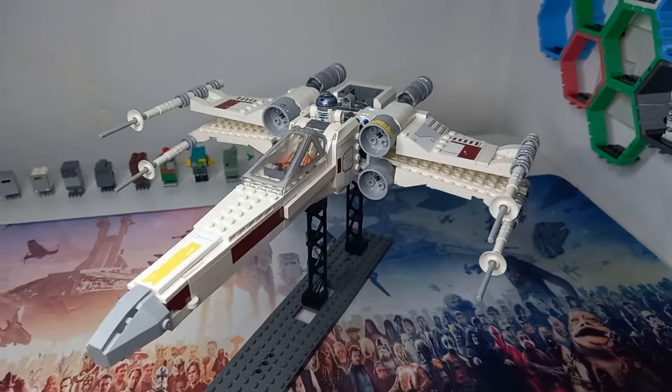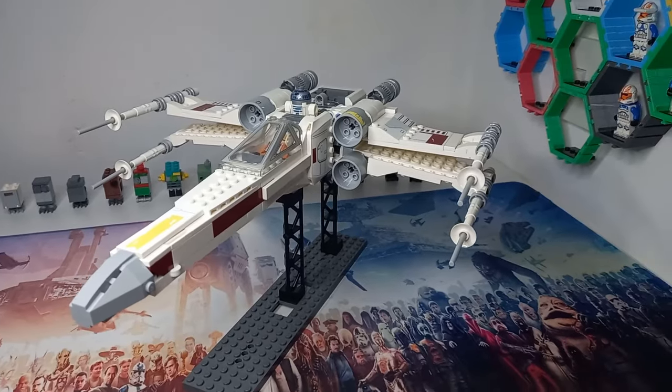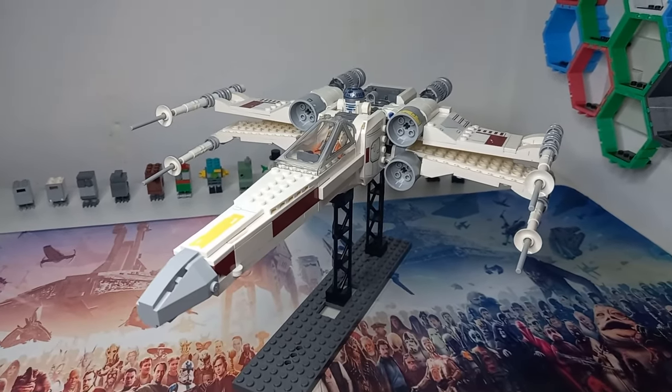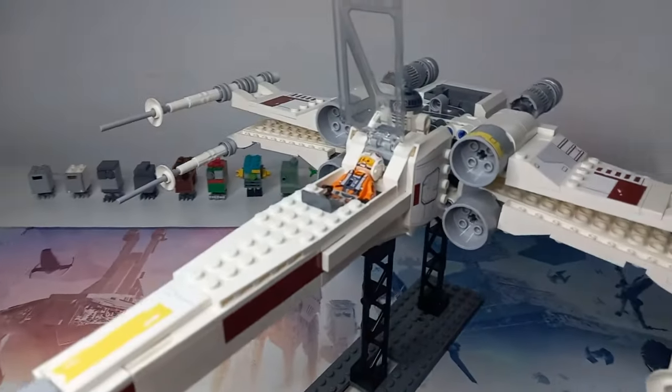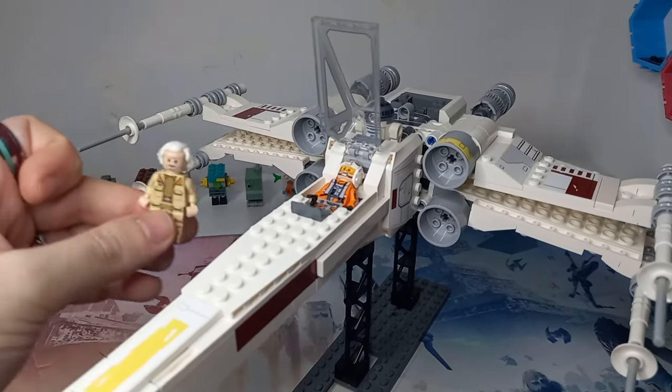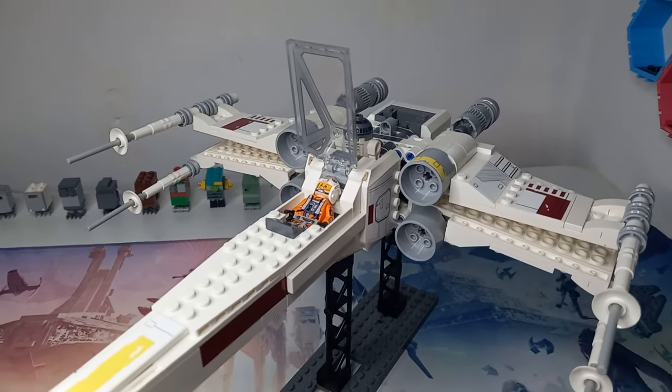Let me know what you thought of the X-Wing — did you pick it up when it was released, or are you looking to get it now? You can also consider parting it out, since most characters are available elsewhere, including Dodonna who's in the new Yavin Temple set. I'm seeing that for about £90 already — if it drops any further I'll be tempted to pick it up. The only minifigures I really want are the ceremony Leia and the Ewok Village minifigure from Endor.